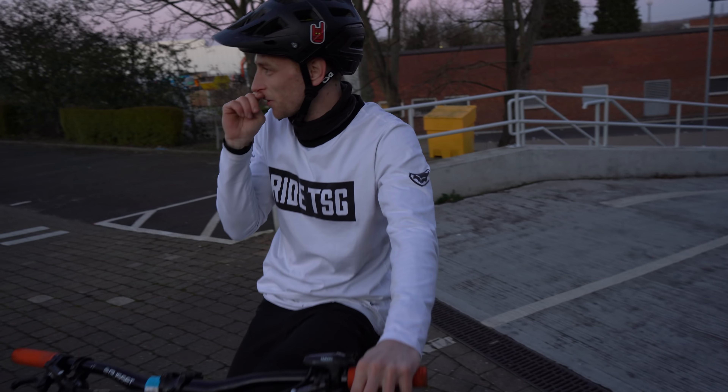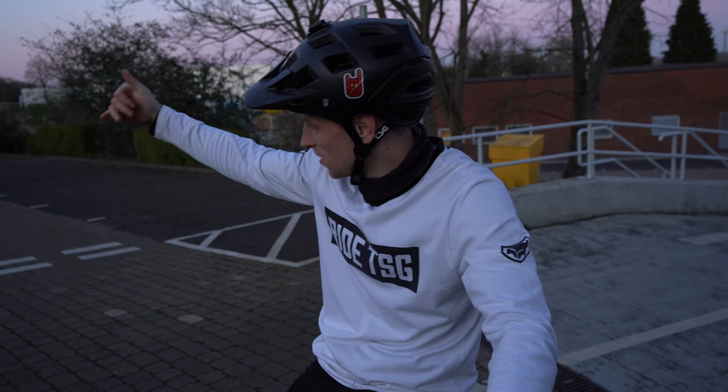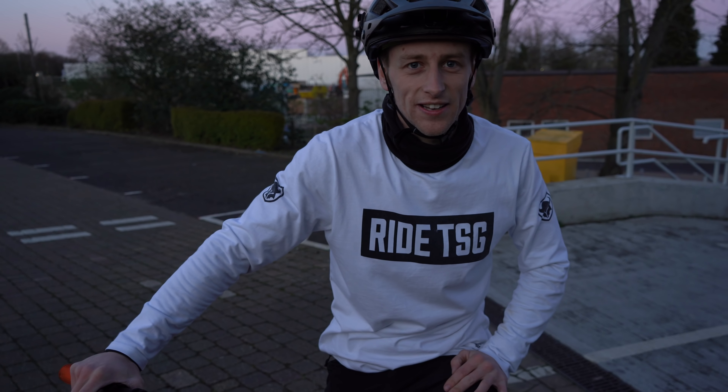I've just spotted a line - what we're going to do is film it. I can jump to the nose of that gap, wheelie, boost that from this angle, and in slow motion we land in there. Do you fancy that?